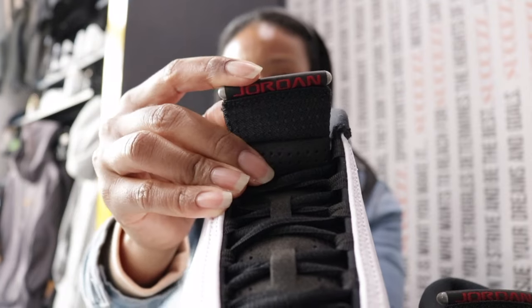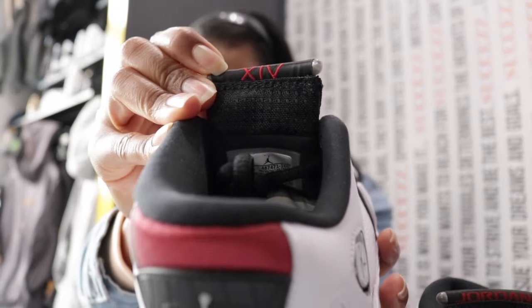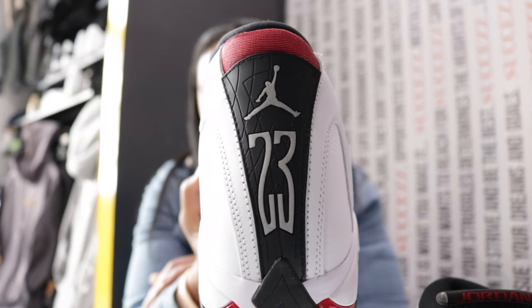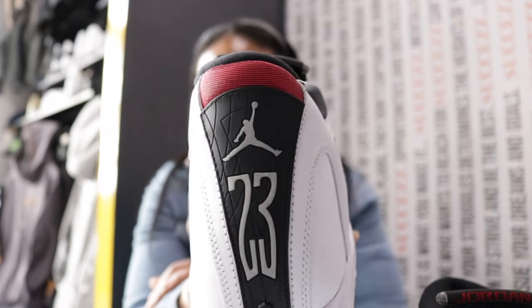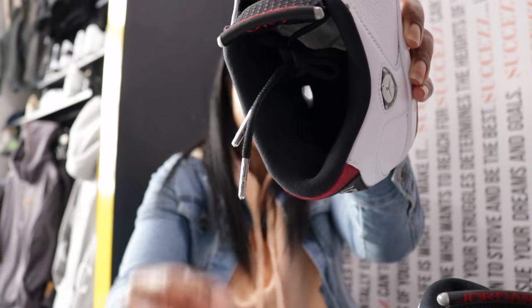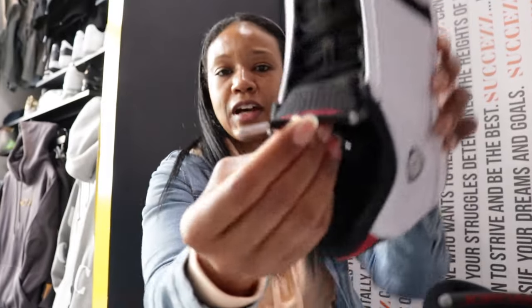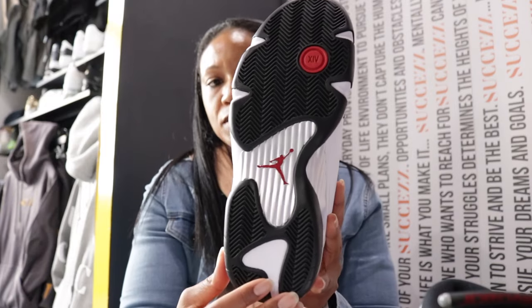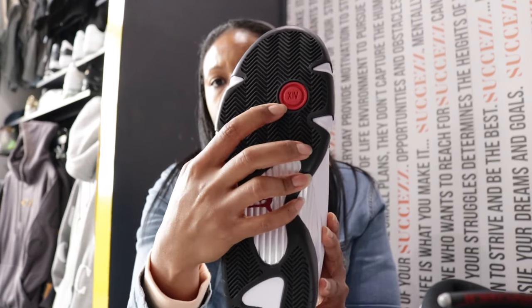There's a plastic bar on the very top with a red Jordan on there. On the inside of the tongue you've got the red 14 in Roman numerals. On the heel, the normal layout — black foundation, gray 23, gray Jumpman, and red along the trim heading into the sock liner. The insole is a black foundation with a white Jumpman. Got silver lace tips — a nice little ring. On the outsole, majority black with a silver pod, red Jumpman inside the silver pod, Roman numeral 14, and a red circle — the normal layout.